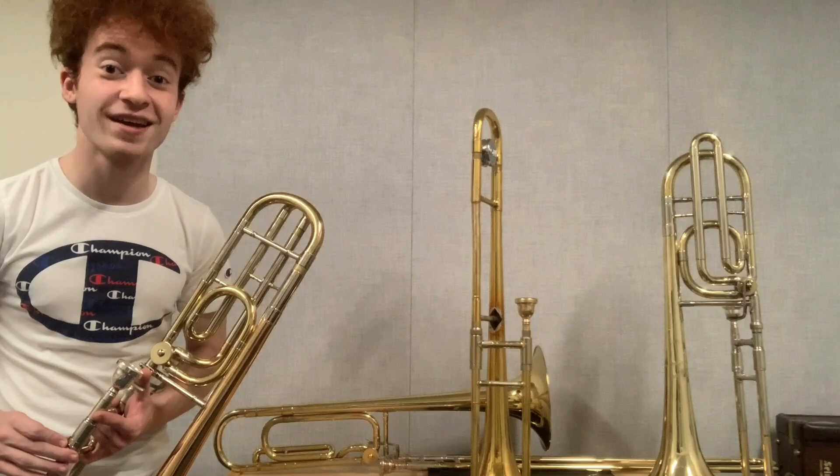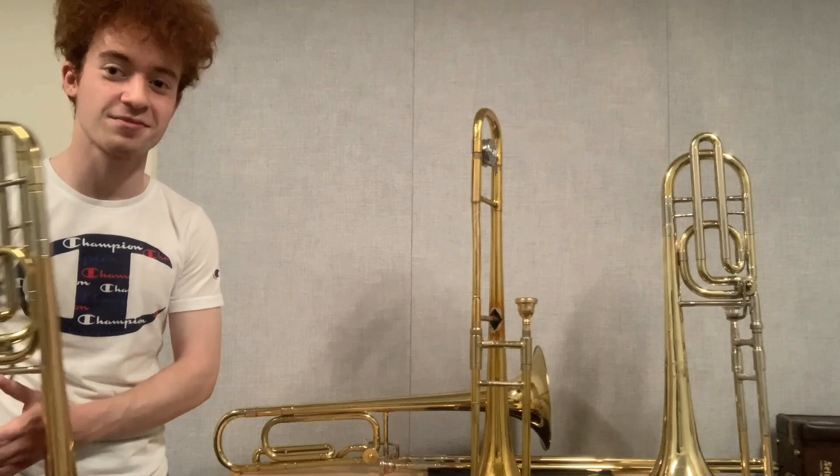Hey there, everybody. This is Sam here from the Samuel Plays Brass Channel. I hope you're all doing well today. Last time we did one of these in a trombone quartet format, I put these two con trombones to the test.